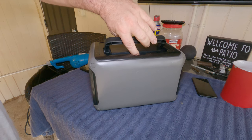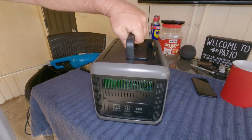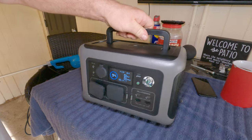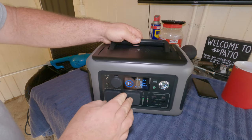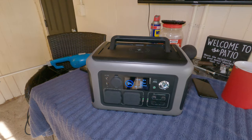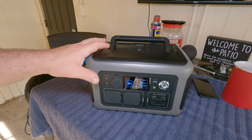It's pretty good — I think this weighs right at about 12 pounds. I will put all the specs up on screen so you can see those. It's a good looking unit too — I like the colors, the black and the gray.